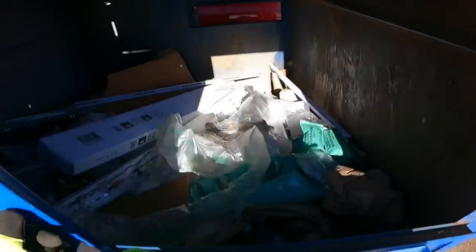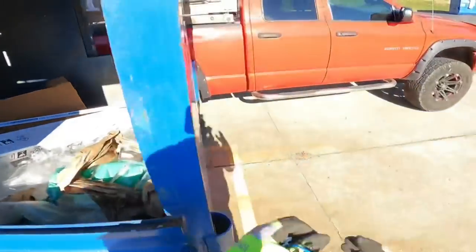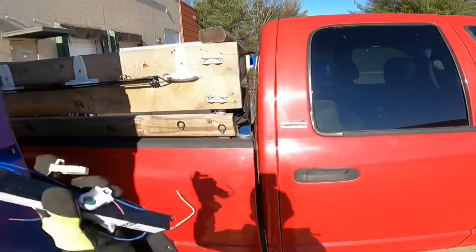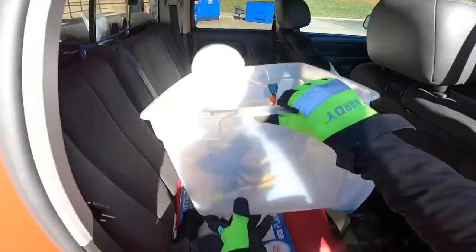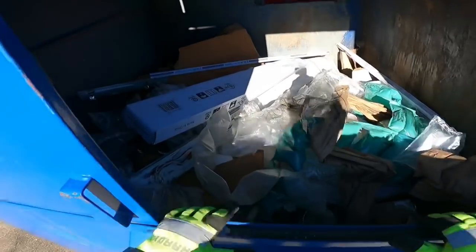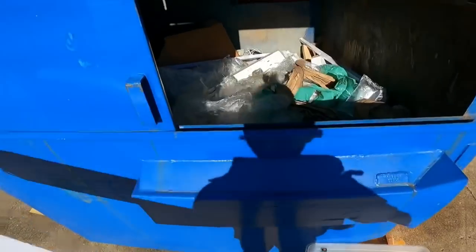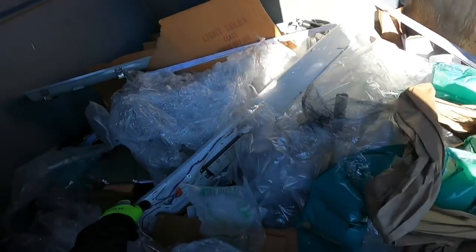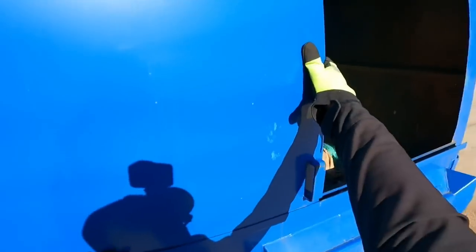It is a fairly cold day today. I already looked in this one and saw all these ballasts and lights, so I got the truck pulled up. A lot of this is probably going to be empty, but we'll grab what we can. Let's open up the top on this.